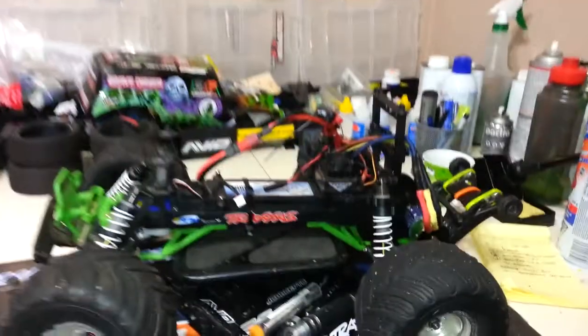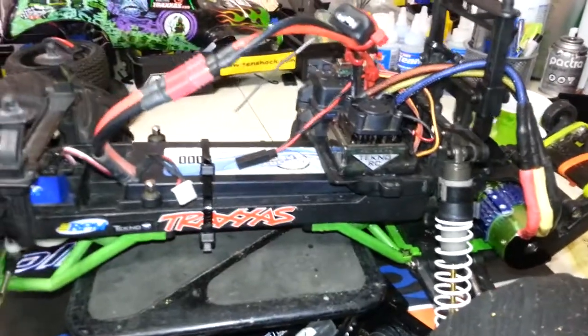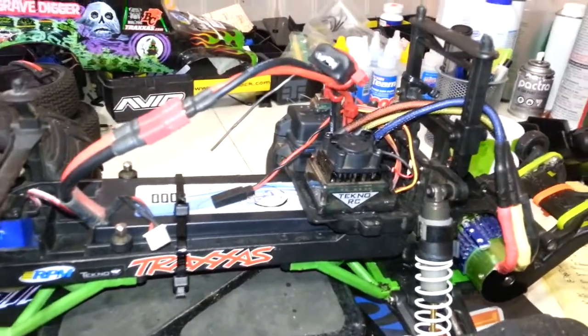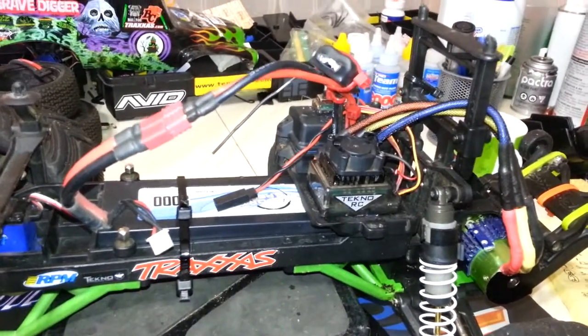Today I want to talk about this ESC. I picked this up from Hobby King a couple of months ago, and it is the X-Car 120 Amp Sensored or Sensorless Speed Control.